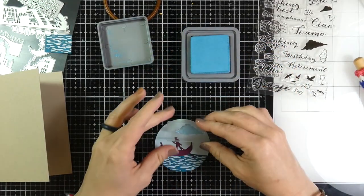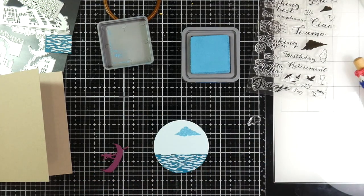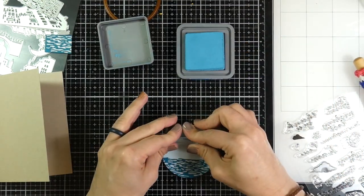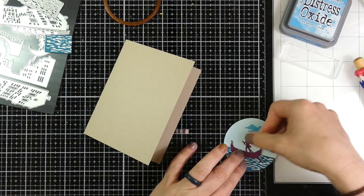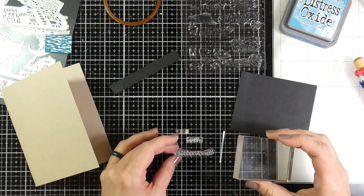I've got my little gondola guy but I'm going to stamp some clouds on there first. I've got my Broken China Distress Oxide ink — the Distress Inks themselves aren't really great for stamping because that's not their purpose, but Distress Oxides work really well for stamping. So I stamped the clouds, backed my little gondola guy with some glue, and now I'm going to start stamping sentiments.